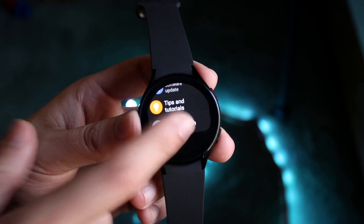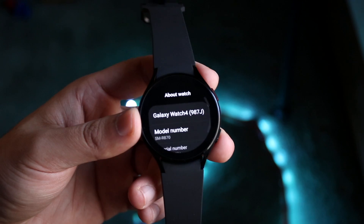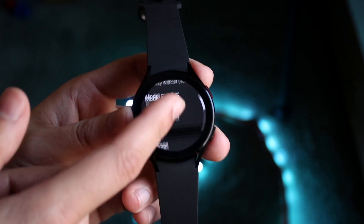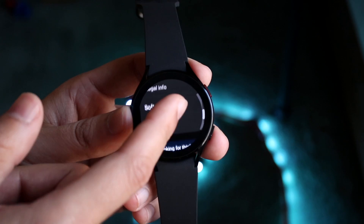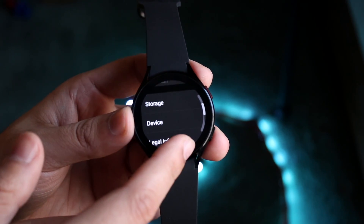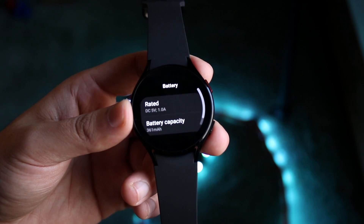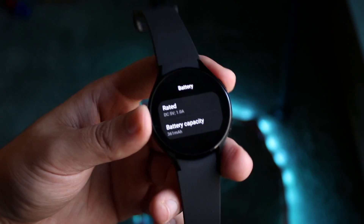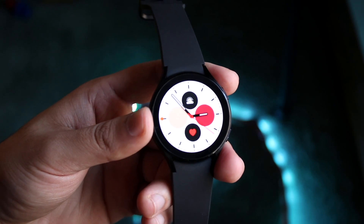Clicking back and scrolling down, you can click on 'about watch' to get more information about your device — which watch you have, the serial number, storage, and you can scroll down to reset your device. You can also click on battery to see more information about battery capacity. Once you're done, click the top button to go back home.